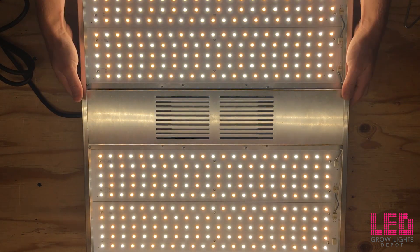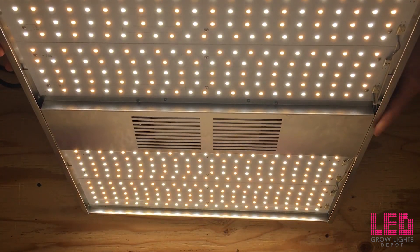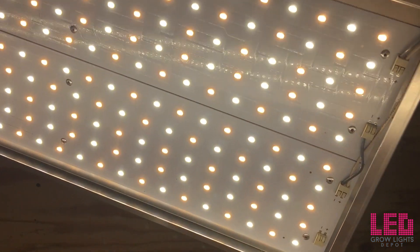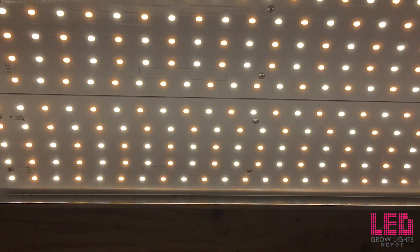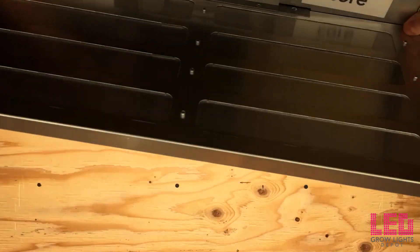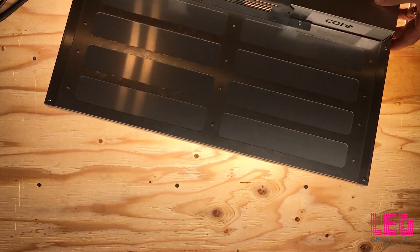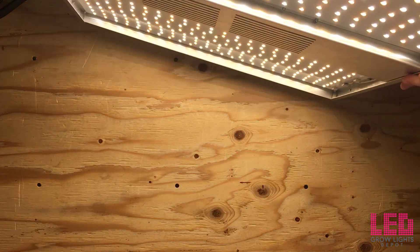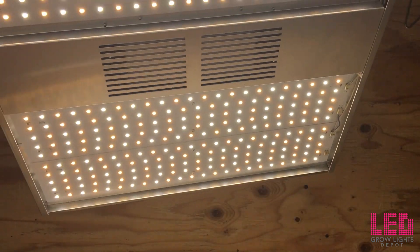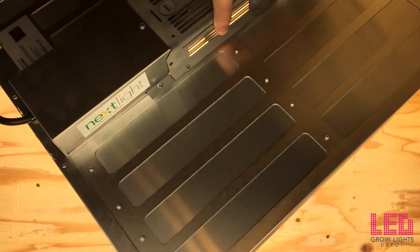While it's not over 2.0 micromoles per joule and not the most efficient light on the market, it still puts out a lot of light considering its low wattage draw. The light output clocks in at 380 micromoles per second — not a huge amount, but good given the size and coverage area. The fixture does not have a dimmer installed, but one may be installed after purchasing. Check with Nextlight regarding opening your fixture to ensure you don't void the warranty.